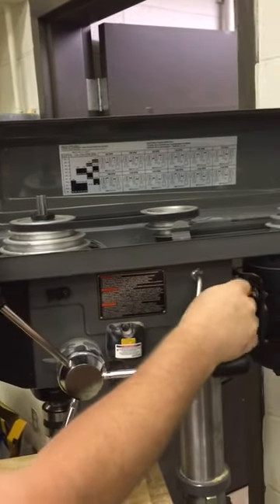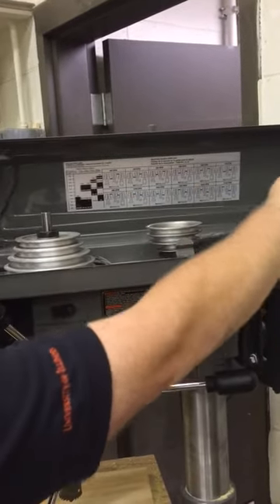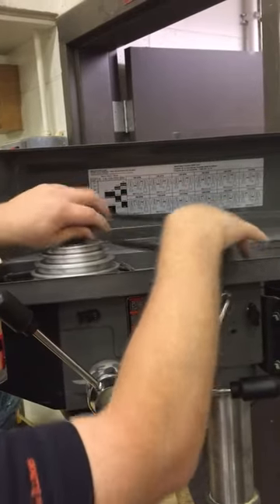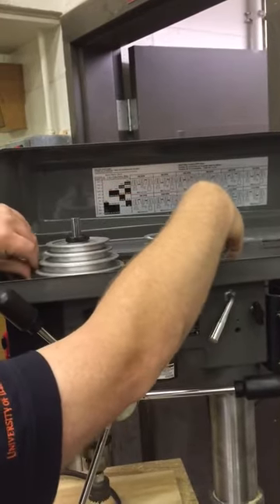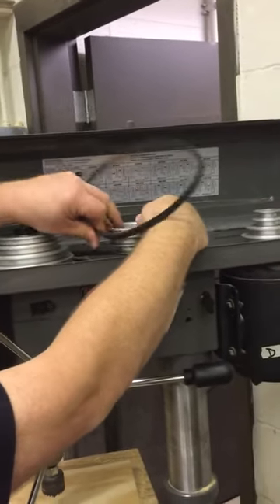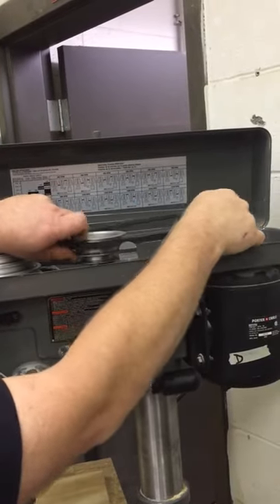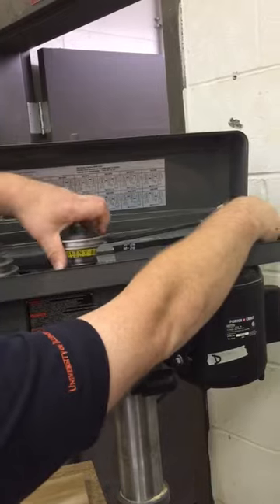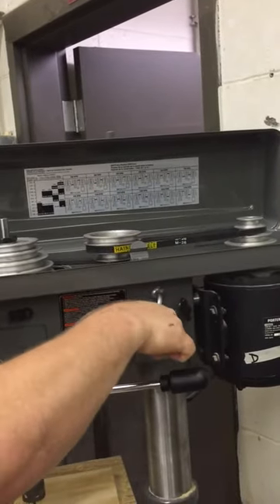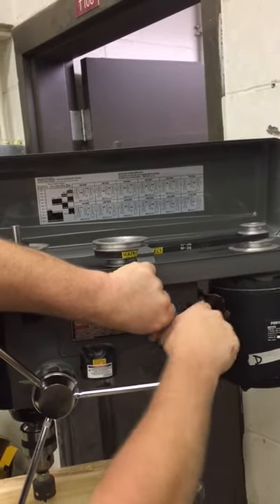I'll undo the locking knob and pull this in. Let's just reconfigure these pulleys and the pulley belts. For 390, I want my idler pulley to be on the bottom connected to the quill, and then the second belt goes over here to my motor. We'll get that set, tighten the tension back on those pulley belts, lock this in, and now I'm ready to go.